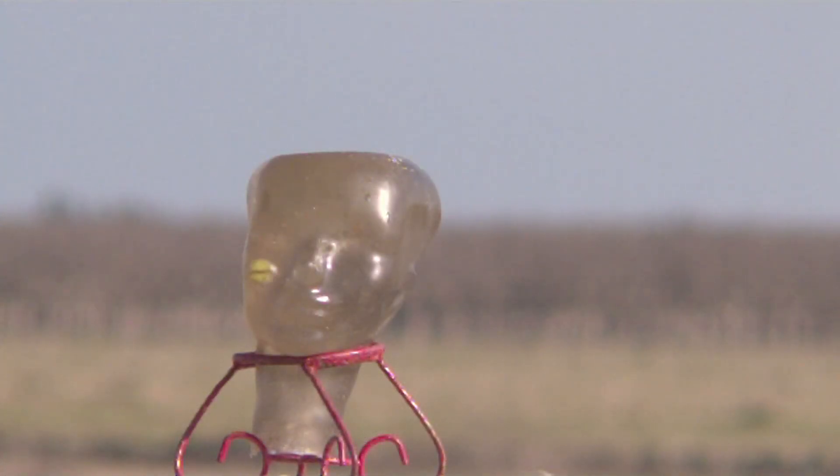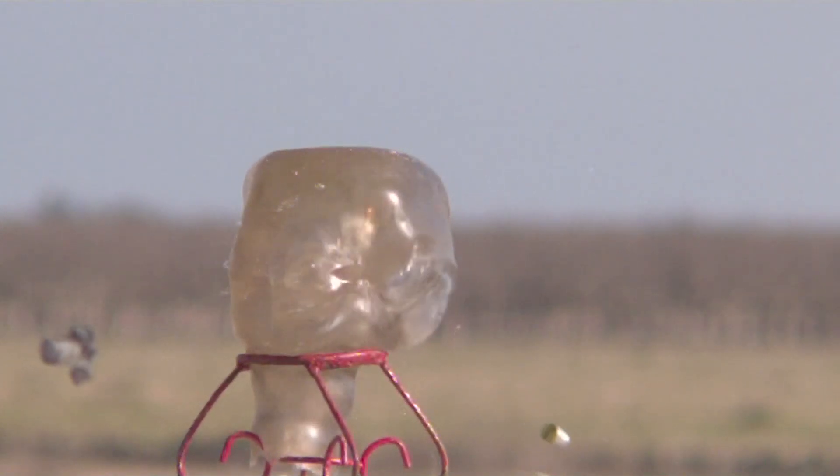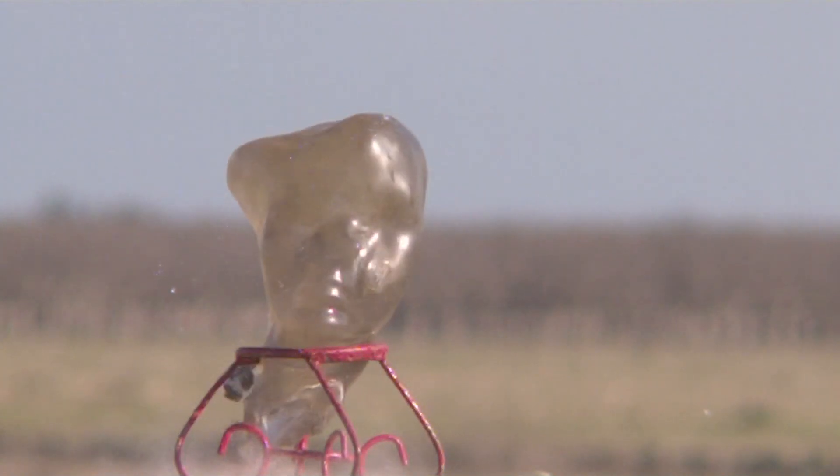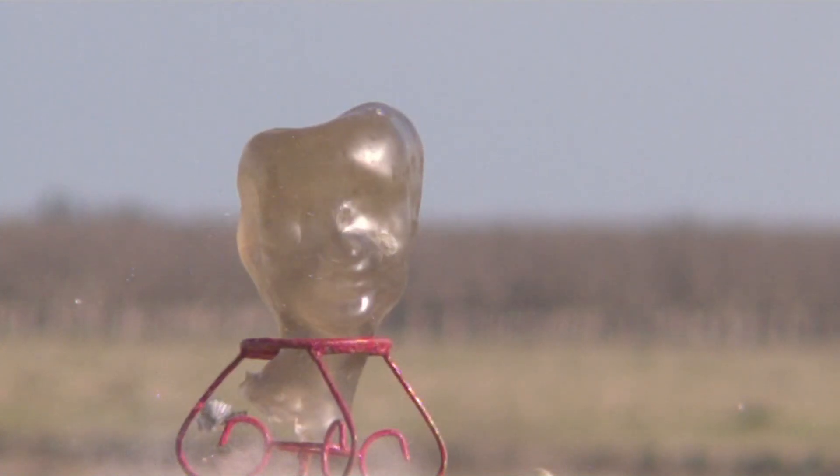Well, I hope you enjoyed the video. The gel head was a little too dirty to show off what happened. Thank you for watching, rating the video, and we'll see you next time.